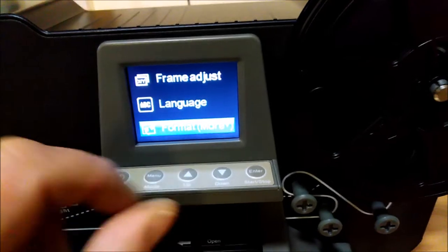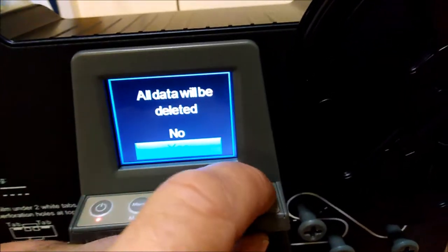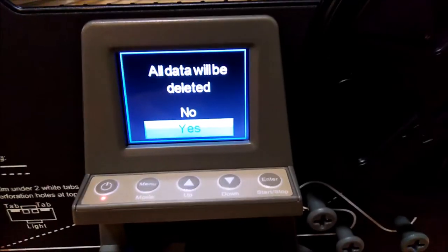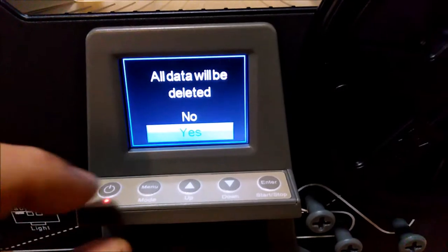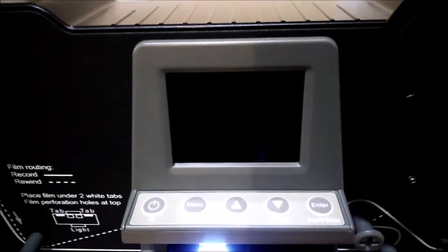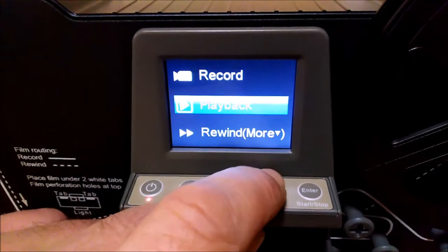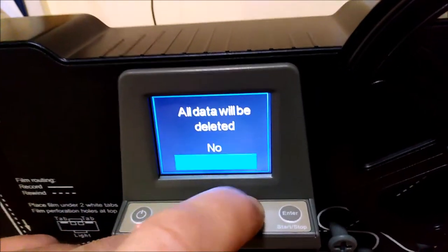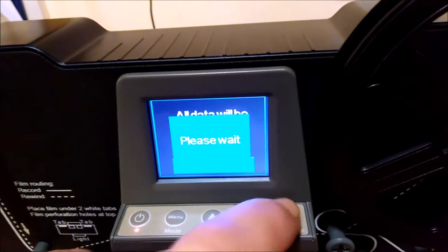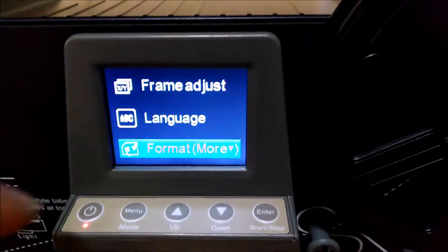I'm going to start by formatting the card. All data will be deleted - yes or no? Yes, enter. Card protected. I better switch off again then. Let's try that again. The card has already been fully formatted in my laptop, so it's already empty. However, we want to make sure it's formatted by this device. All data will be deleted - yes, enter, please wait. So now this is formatting to their parameters. That's good.